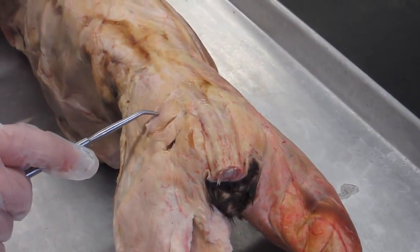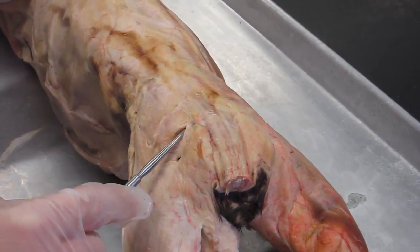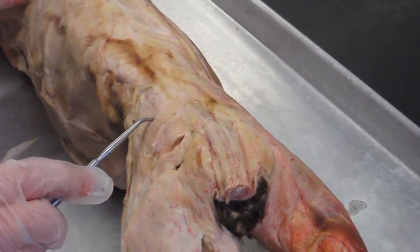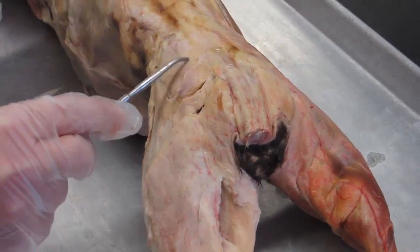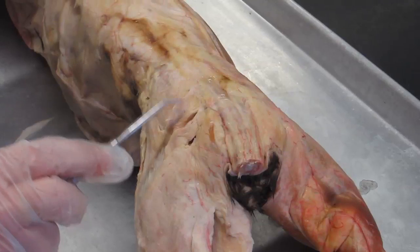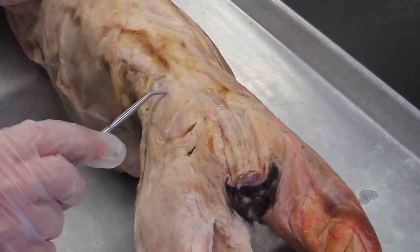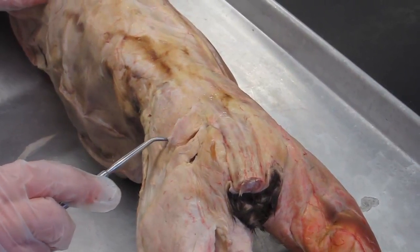In the cat, the size difference is the opposite. The gluteus medius is the larger of the two muscles in the cat, and we can clearly see most of the gluteus medius even if the gluteus maximus is in position. So the gluteus maximus doesn't cover as much of the gluteus medius as it does in the human.